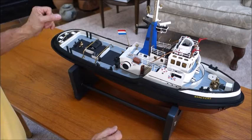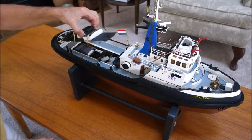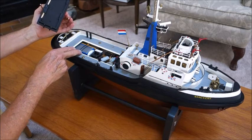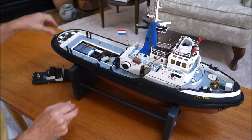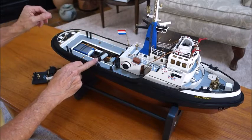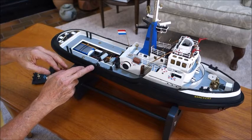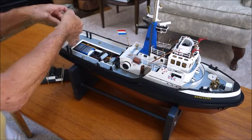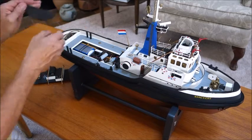The rear section comes off in two parts, which gives you access to the LiPo battery and the switches. There's also a nine-volt battery in here and a little bilge pump — it's auto-sensing, so if water should get into the hull it will actually turn on and pump out.